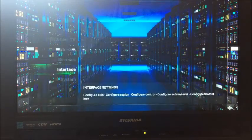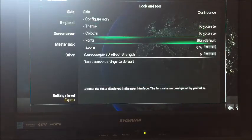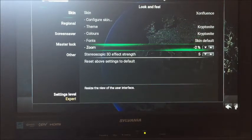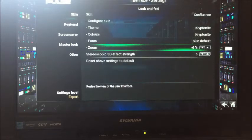Then go towards the middle — you're on Skin — and go towards the middle where you'll see the Zoom option, and you'll click on the up and the down arrows to adjust the screen size to your liking.